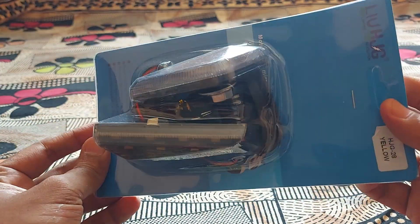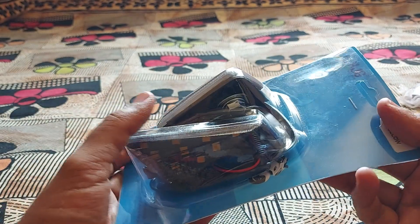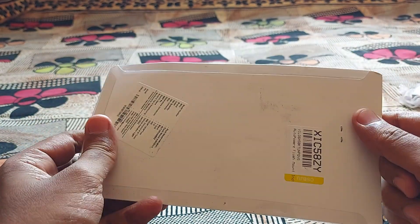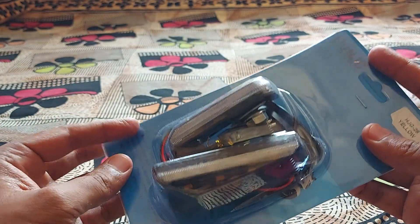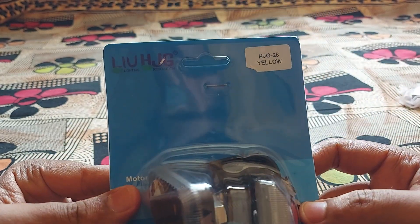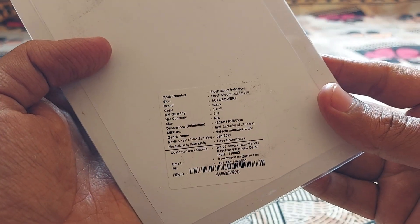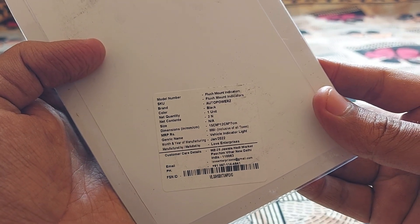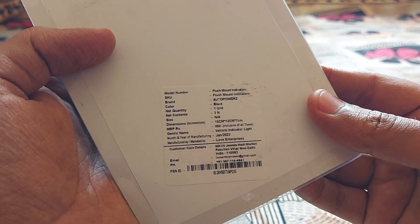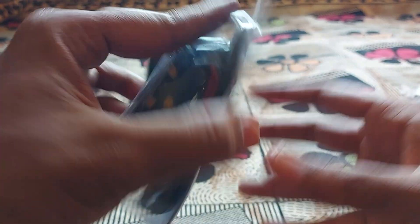Okay guys, I have these — these are indicators for my bike, which is the CBR 250. I just purchased them from Flipkart and they cost me somewhere around 300 to 350 rupees. They are yellow in color and the back side says 'flush mount indicator, one unit.' The MRP shows 999, so not sure why they are selling it for 300 rupees.